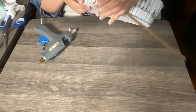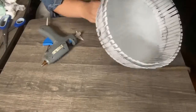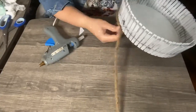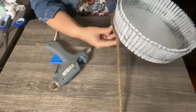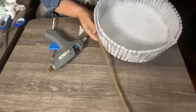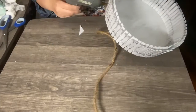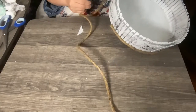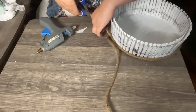Now I'm gluing rope onto the basket. I'm going to glue it on the bottom, on the wire, and on top of it. You can use any color rope you like, but we thought this brown looks cute. My mom liked it. This is a Mother's Day gift for my mom and I thought she would love it in her bathroom.